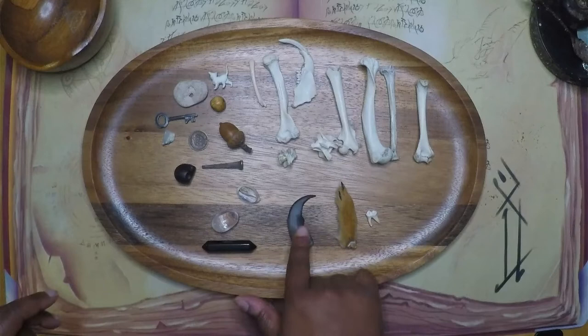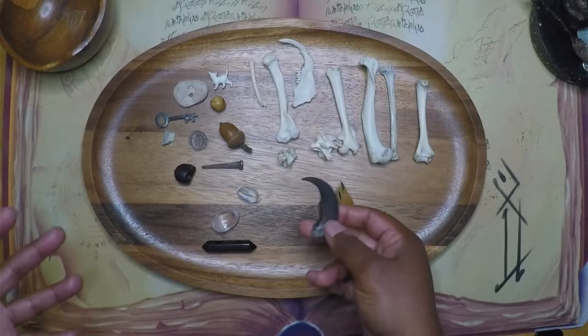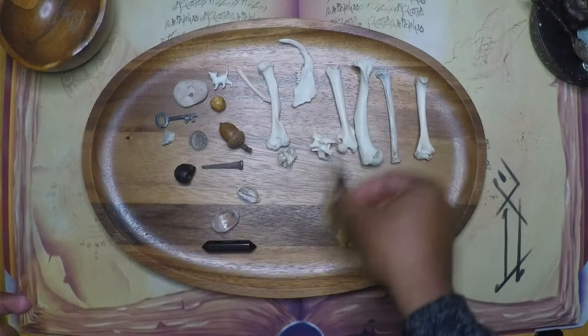We have the claw, which is my truth bone — or truth claw. This is representative of a truth coming to light: learning about some stress that's coming into your life, learning about changes or transformations, learning about some health concerns perhaps, or learning about oneself.